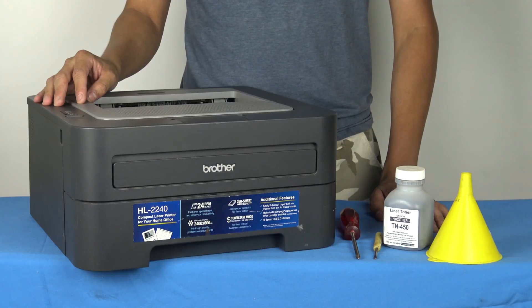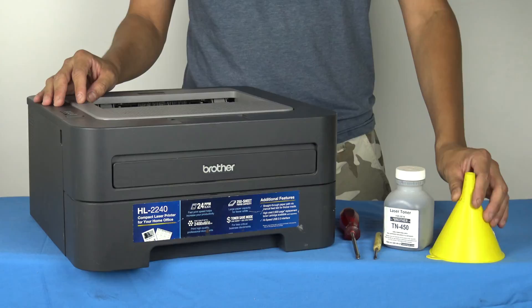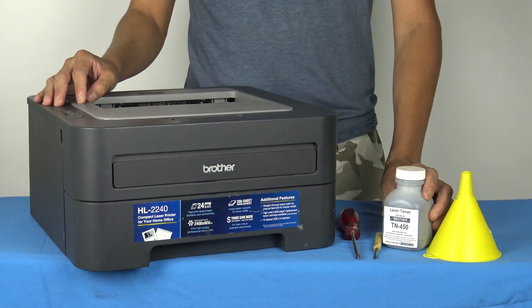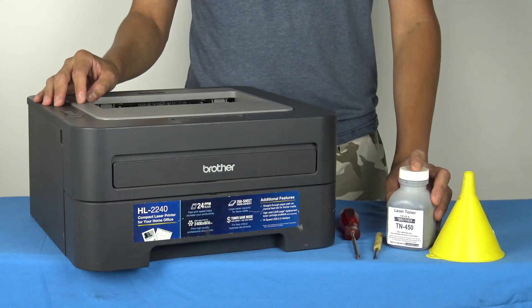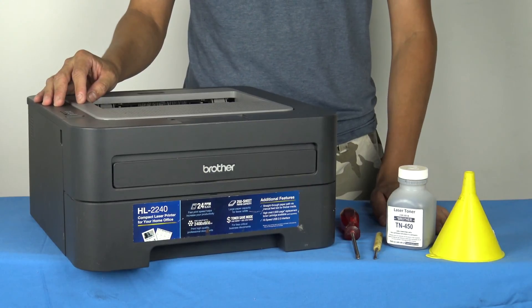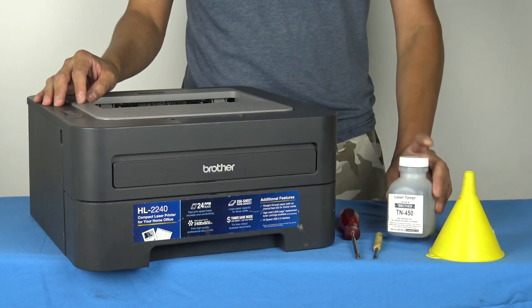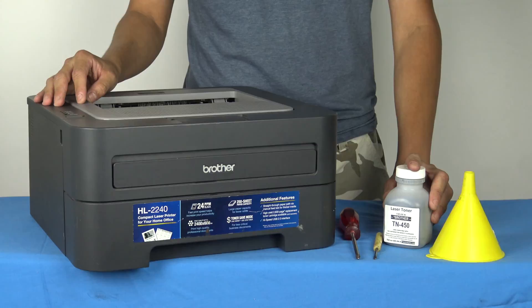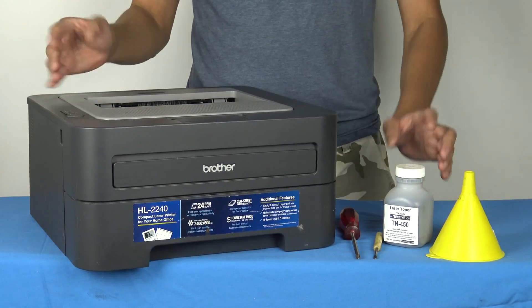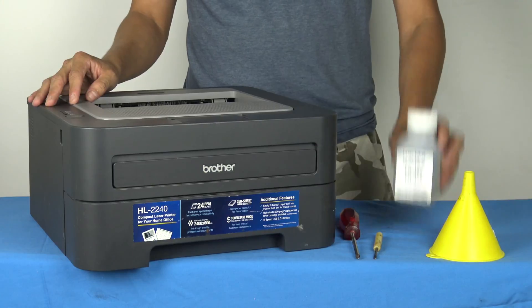It doesn't require many tools. You will just need a funnel — any funnel will do, just make sure it's clean. You'll need a replacement toner. You can buy these on Amazon, eBay, pretty much anywhere on the internet. They're pretty cheap — this one costs about 10 bucks, rated for about 2,000 pages, instead of buying the whole cartridge which is about 80 bucks. I would definitely recommend buying a replacement.